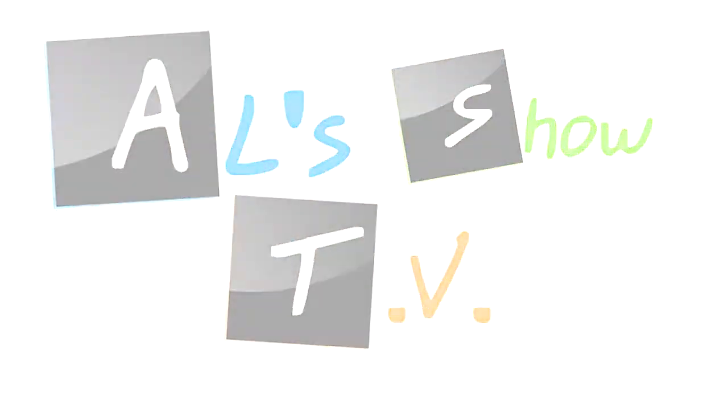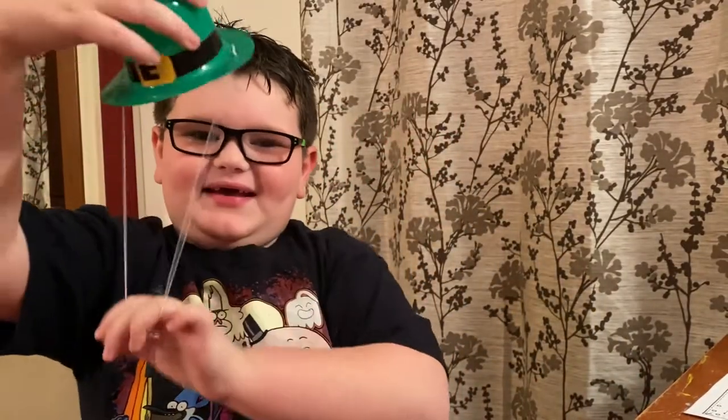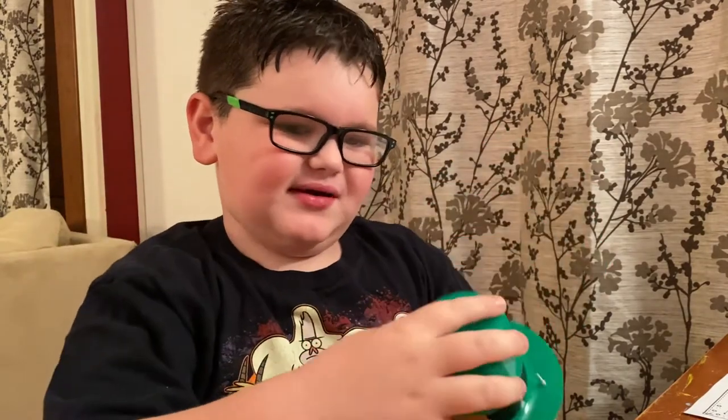Welcome back to our TV show. Today I'm actually not making a record contract — it's something I need to do for school, except I'm recording it for a YouTube video.